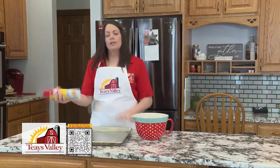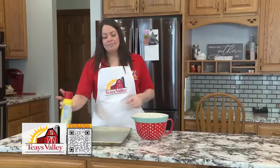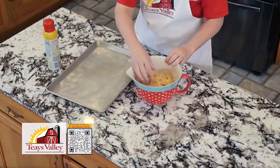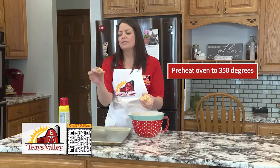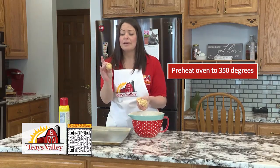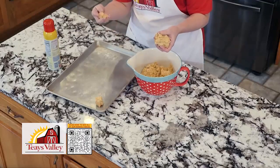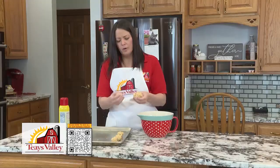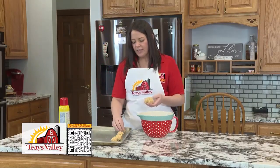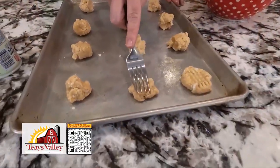Our cookie dough has been chilling for about 30 minutes in the fridge. I'm just going to go ahead and spray our sheet pan. Then I like to use my hands — I'm just going to grab a chunk of dough and pinch off whatever size cookies I want. I like just a nice inch and a half to two inch ball, just whatever feels good in my hands. I'll pinch them off and set them about two inches apart on the sheet. I just kind of form them a little bit in my hands.